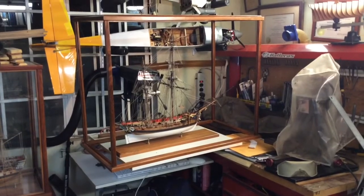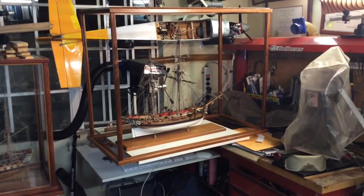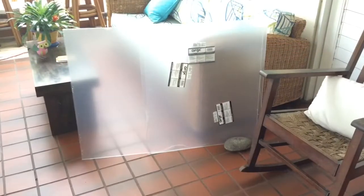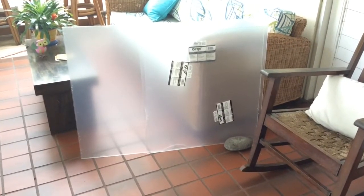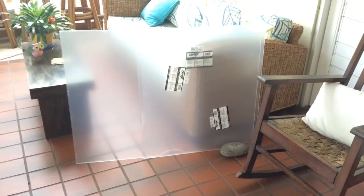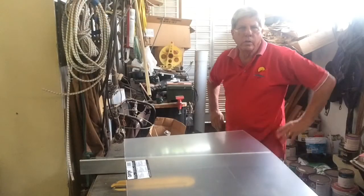The first fitting of the model in the frame, and it really looks just right. I'm just back from the hardware store with the acrylic sheets, and I must say they were much more expensive than I thought they would be — around 80 US dollars. We're going to cut the sheets on the table saw.